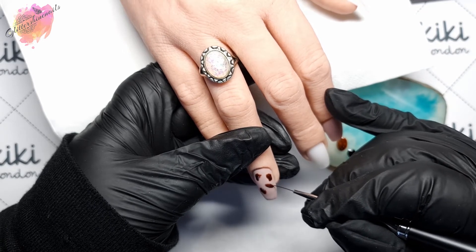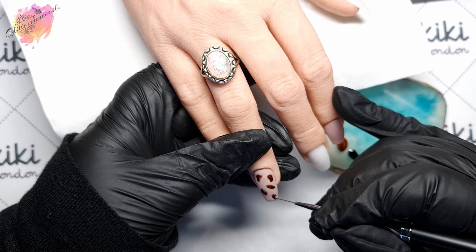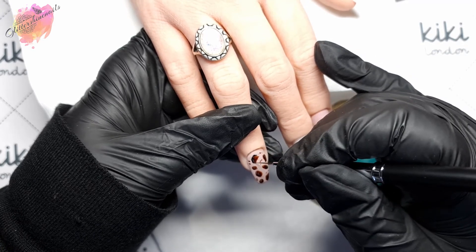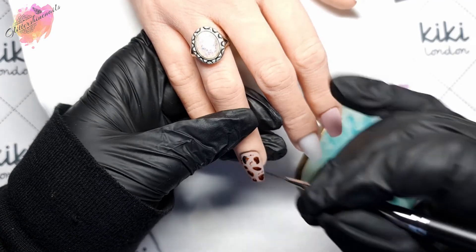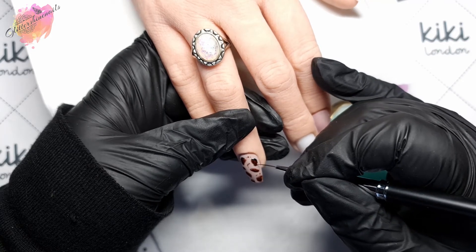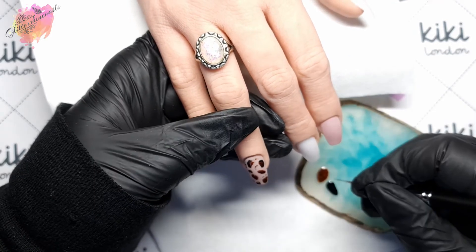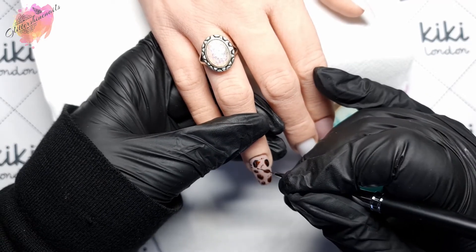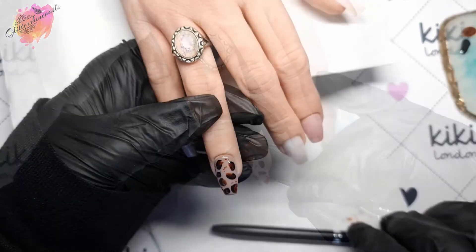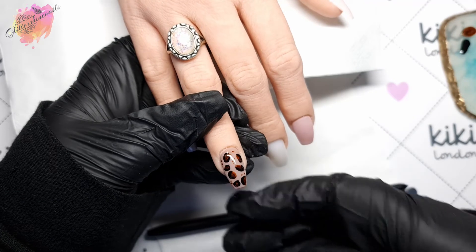Other things you can do with a stripe liner brush include drag marbling, geometric designs, and even shapes — so plenty of different nail art designs to be created. Just like the detailer brush, the stripe liner brush is a must-have in anyone's nail collection. Once I've cured Hazelnut, I'll come in with Black Heart and create C shapes around the Hazelnut blobs. This design would look great matte as well, though I'd use Chocolate Melt instead of Hazelnut because of the shimmer. Animal print is very popular nail art — and if you want a different animal, go with a white gel polish base like Coconut and then add Black Heart for cow nails. The stripe liner brush was very easy to use; its 12mm bristle length gives really nice control.